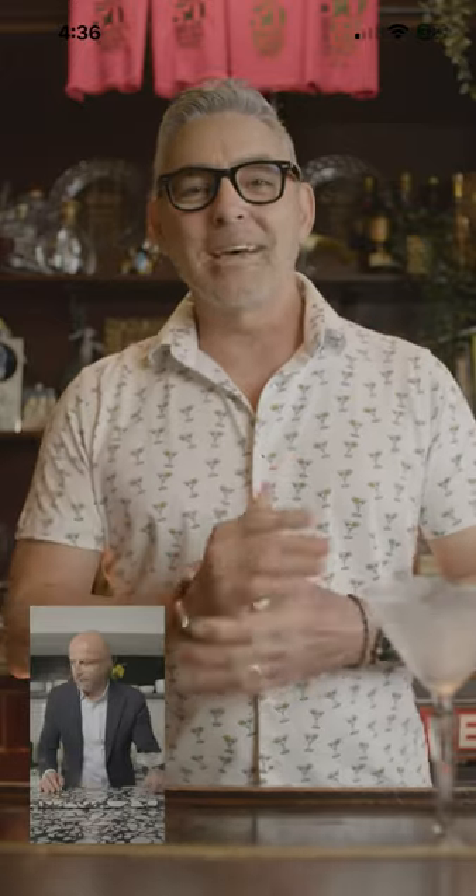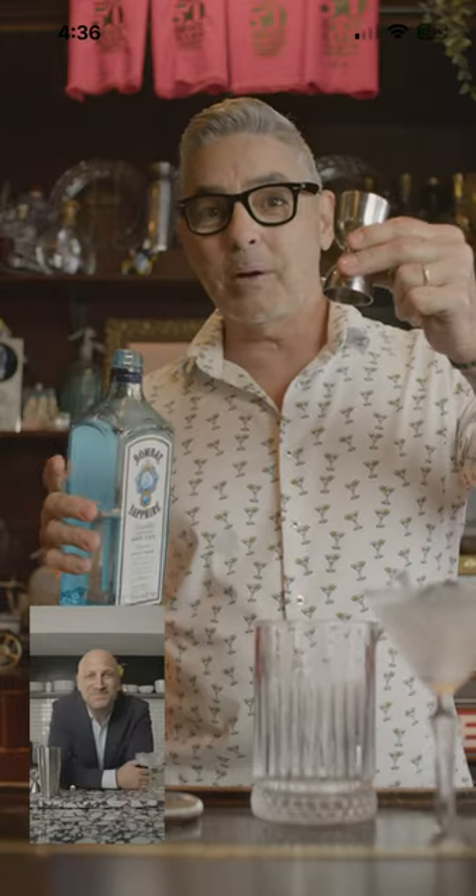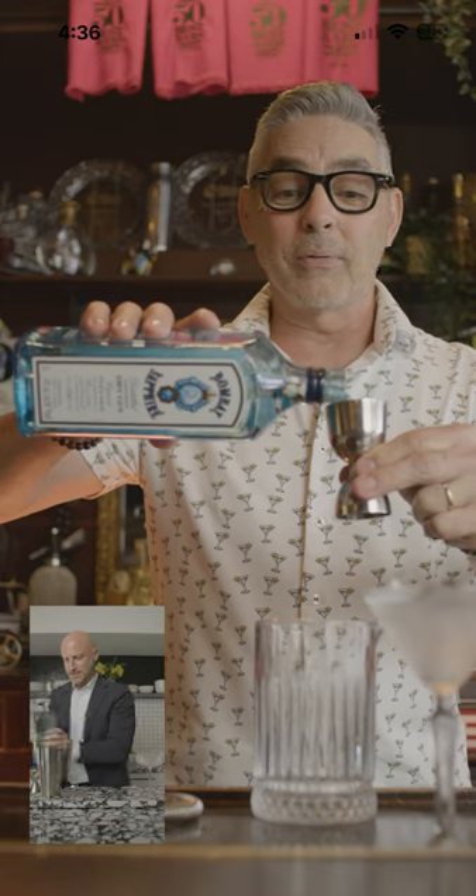For the gin martini, I prefer to stir, not shake. If you don't have a mixing glass in your house, you can use the bottom half of the shaker. Let's fill the biggest part of the jigger with gin, with your favorite gin.